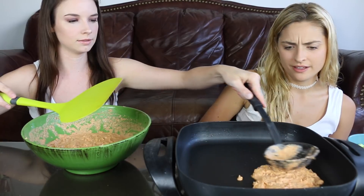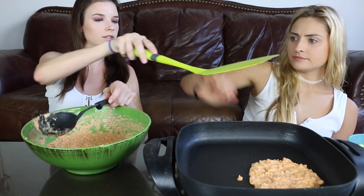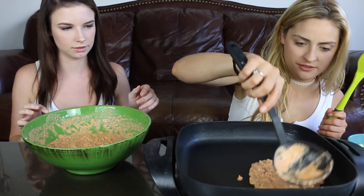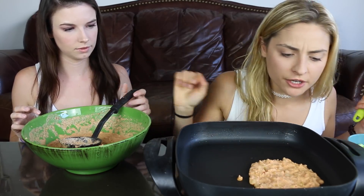Am I doing this right? Should I make it flatter? I think we could fit another one on there. Wait, you shouldn't use that spatula or we won't be able to flip it — just use this one. How's that? Is it watery enough? Oh yeah, I think it's great. It's already cooking on the bottom.